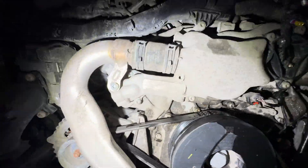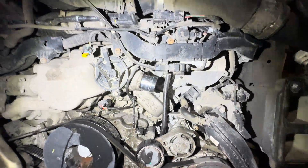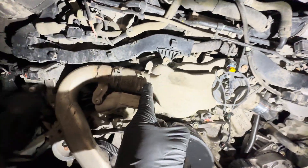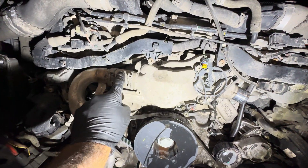Got to take out multiple screws in there. This whole housing has to come apart. This screw there, screw there, screw there. This one I'm going to replace.